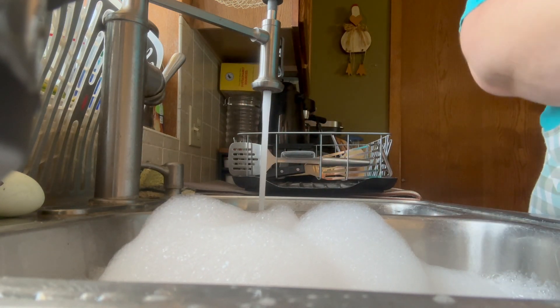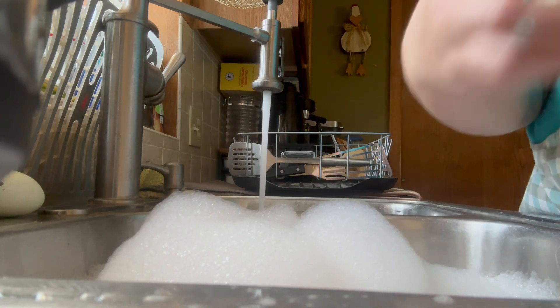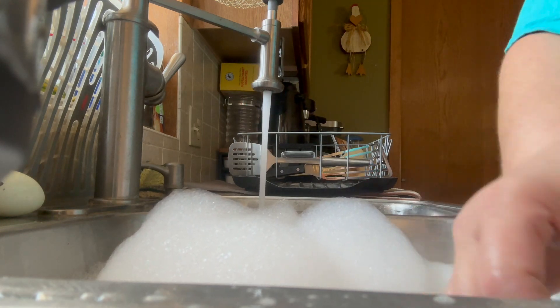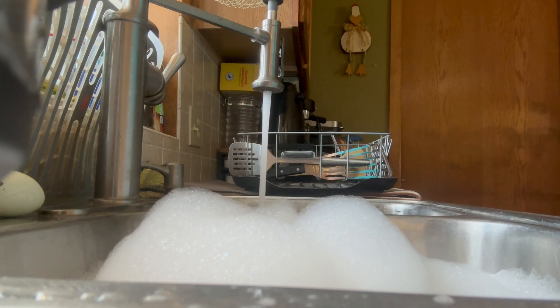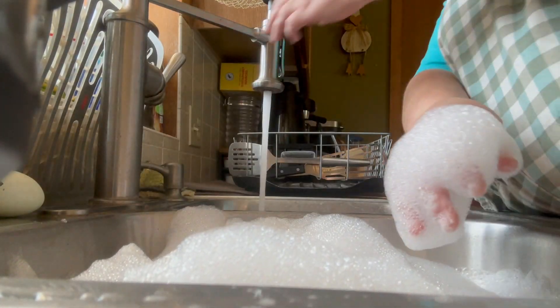I also sell some of my eggs at my farm stand and at the farmers market, and there are rules about how we have to do that. We have to use a soapy solution and a bleach solution. I'll insert information about that somewhere too.